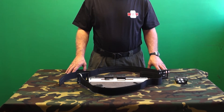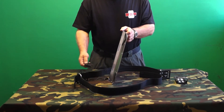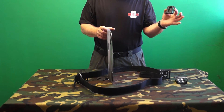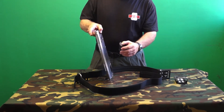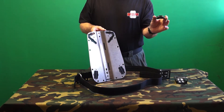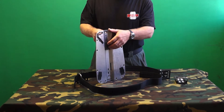Unique to Deepsea Supply backplates are the soft rubber wedge blocks. The wedge blocks are threaded onto the cam bands and fit in the center channel of the backplate on the diver's side. DSS wedge blocks are shaped to fit perfectly in the center channel of DSS backplates and are sized so the cam bands will compress these soft rubber blocks.